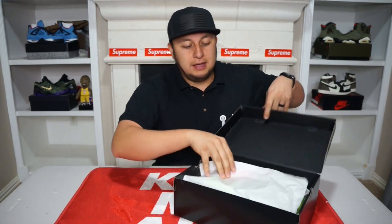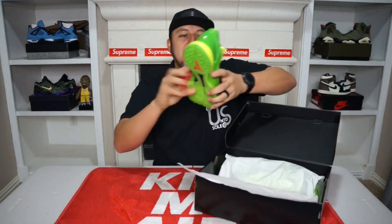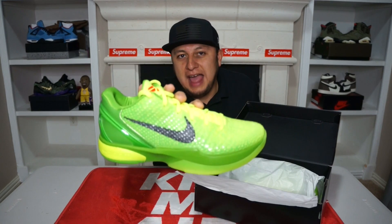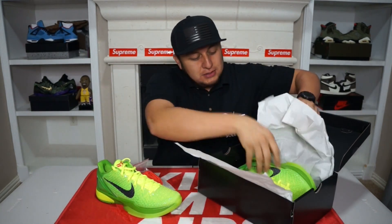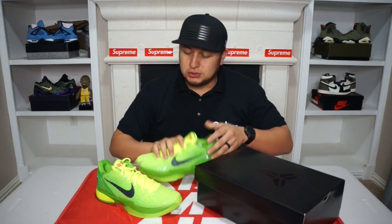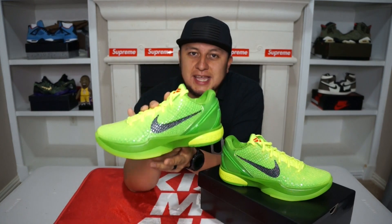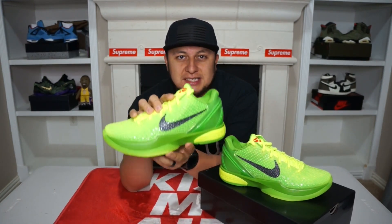As you guys can see, all black tissue paper inside, just standard tissue paper. And here they are — the Kobe 6 Green Apples, AKA the Kobe 6 Grinch. Now I did a little bit of research on this shoe to see the history and all that stuff, and I did find some interesting facts. This shoe debuted on the Christmas Day game, the Lakers versus the Miami Heat back in 2010.